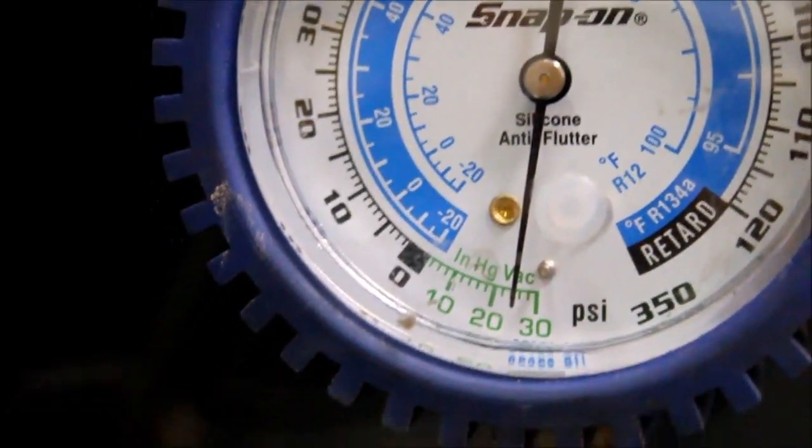I'm going to go ahead and charge up the system. Now we'll see if it works. It's nice and cold — looks good.